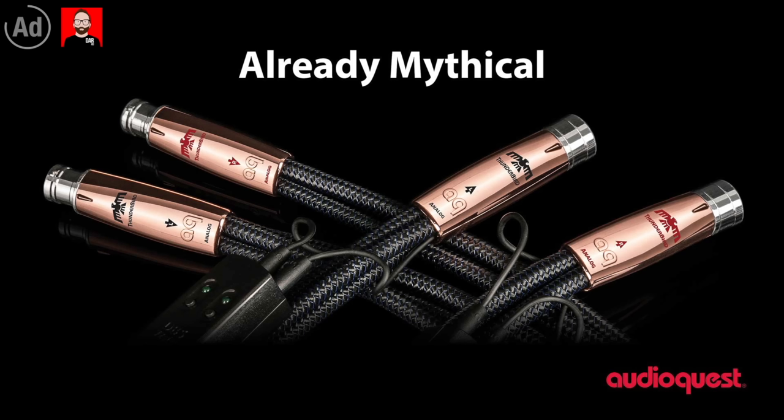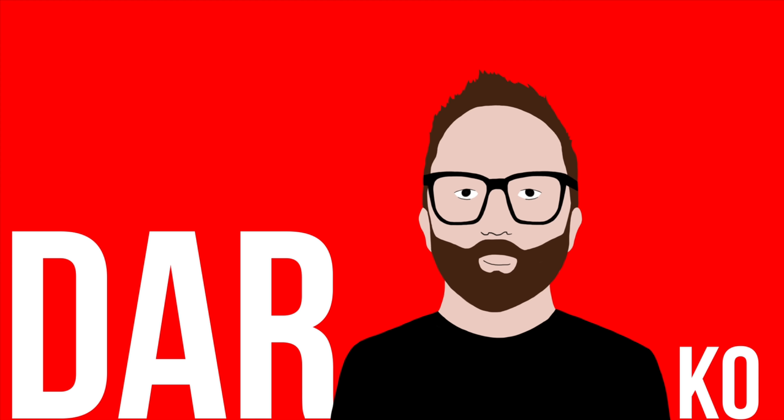This episode is brought to you by AudioQuest, makers of the mythical series Analog Interconnects. Click the link in the show notes for more information. Today we're going to talk about how your listening room — or your lounge room, or whatever room you have your speakers in — is messing up the sound of vocals, percussion and acoustic guitars coming out of those speakers.